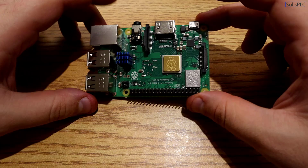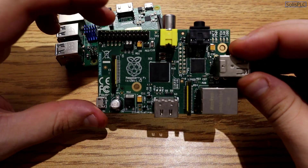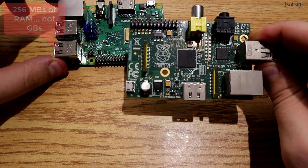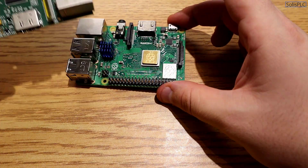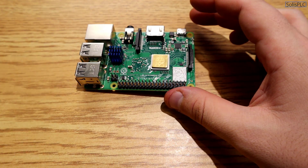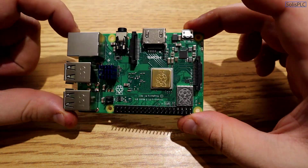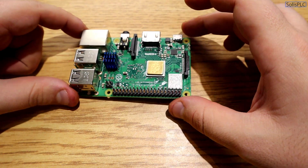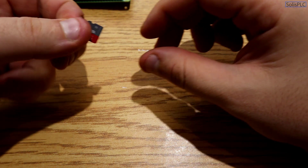Let's talk about Raspberry Pi models. There are older versions — one had only 256MB of RAM — which won't work well since Ignition requires significantly more. There are also going to be incompatibilities, so I highly recommend purchasing version 4, which is the latest at $35. If you want to go up to $55 for more RAM, that would be even better for Ignition Edge.